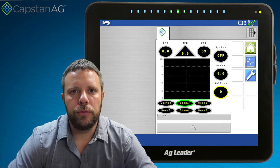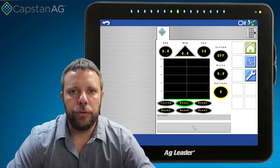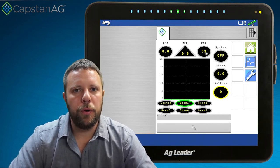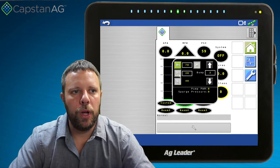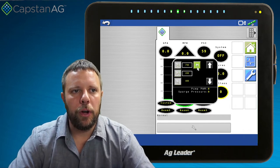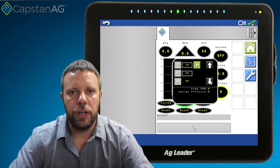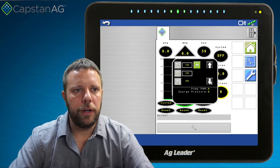Now that we know where to find the signals, we need to know where to go in the envelope controller to set up in order to drive those signals. When we're in the envelope controller, we come over into the PSI menu. From the PSI menu, you've got a few different options: you can run in P1, which is target pressure one; P2, which is target pressure two; RX is not supported at this time. There's also a manual mode where you can use the increase and decrease arrows to manually increase and decrease your pump duty cycle or open and close your electric regulating valve.